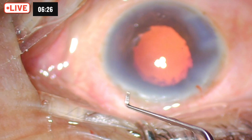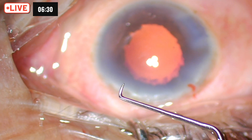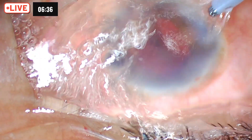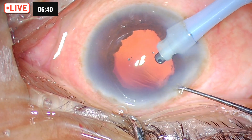Once again pointing out the special feature of this chopper: it is a very long chopper with only a sharp cutting tip, but the edges are rounded. We just try and clean up any residual cortical matter and the surgery is over.